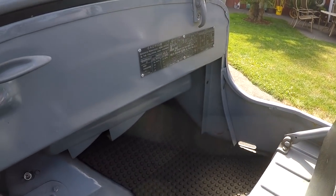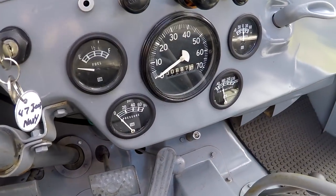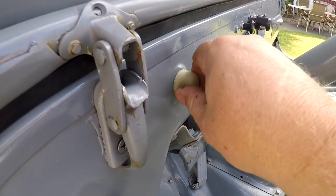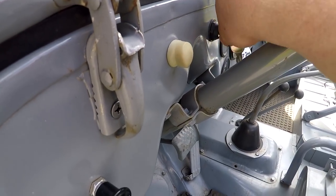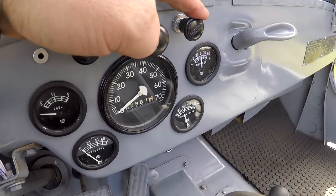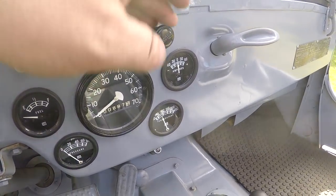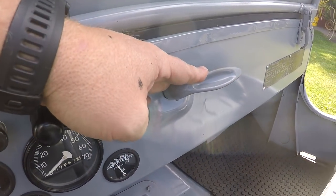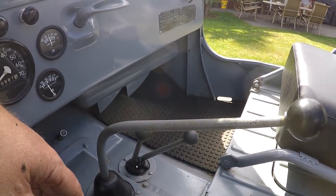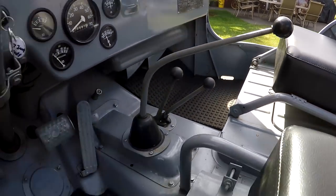You can see across the dash it's in really good condition. These are aftermarket gauges - all the gauges are working except the gas gauge isn't working. There's a heater, a choke, and this is for a throttle but it's not actually hooked up. And then you've got your parking brake, a three-speed transmission - T-90 transmission - and then your high and low there. They all function; it's actually really fun to drive.